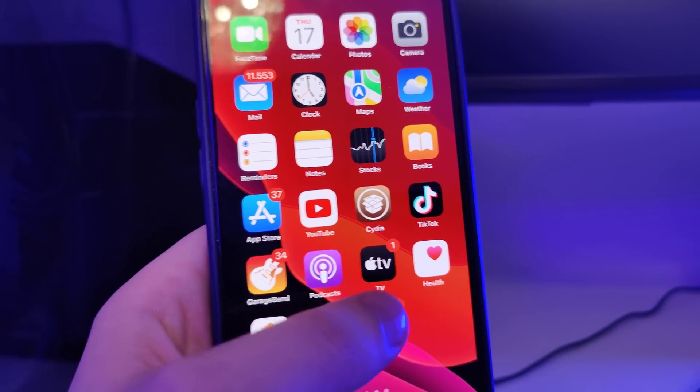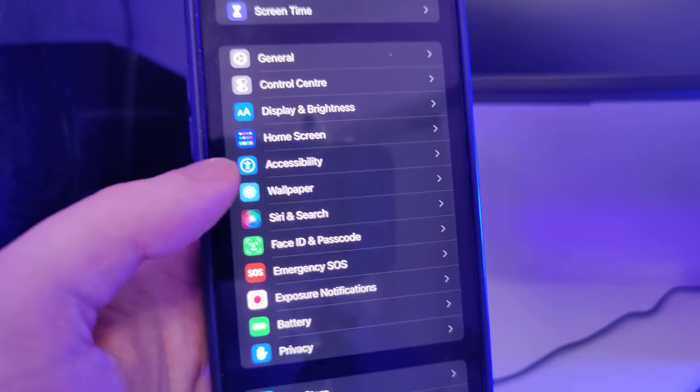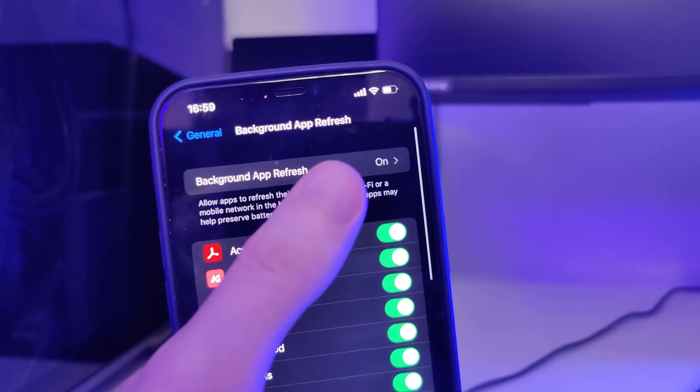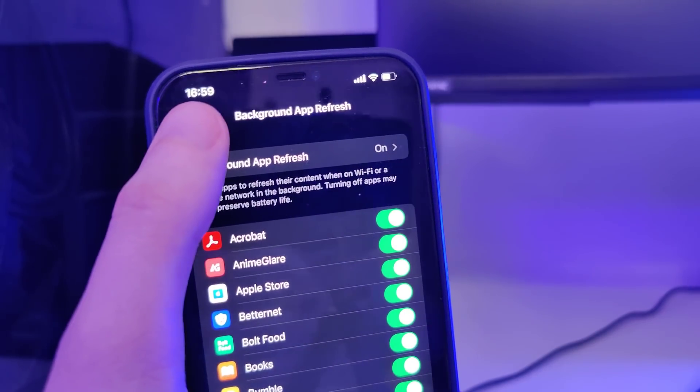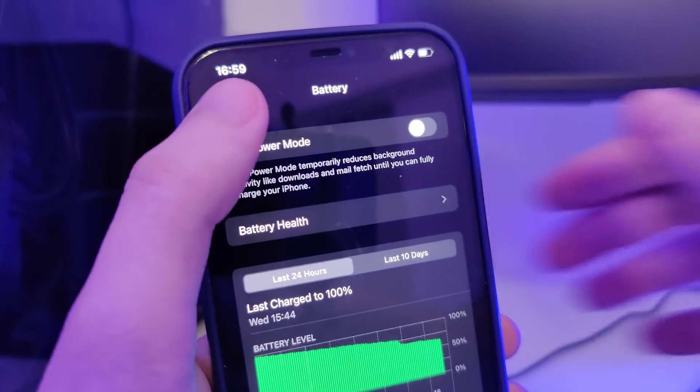First things first, we need to make our devices compatible with this jailbreak. Head over to Settings, General, Background App Refresh and make sure that it's turned on — that's really important. Also, head over to Battery and make sure that Low Power Mode is turned off.